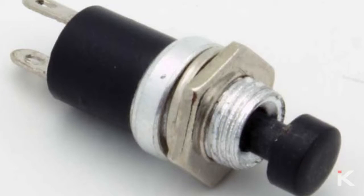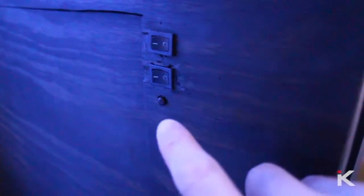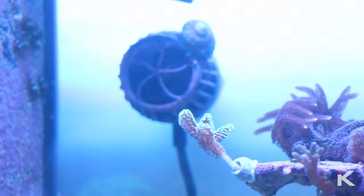Apex feed mode. If you turn off your power heads when feeding like I do, instead of reaching for your phone or your head unit, here's a little trick worth sharing. I went on Amazon and bought a momentary switch, then mounted it on the side of my cabinet. When I press this switch, it kills my return pumps for approximately 35 minutes, which is ample time for your corals and your fish to feed.